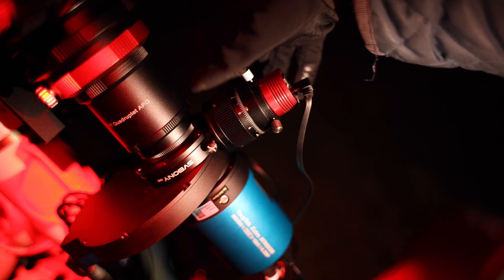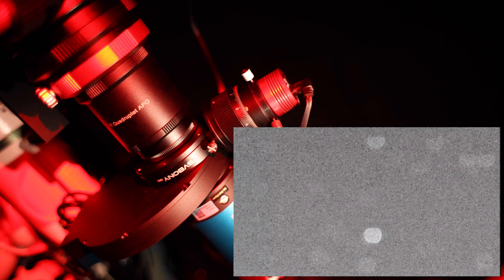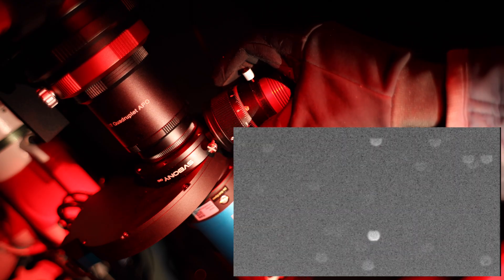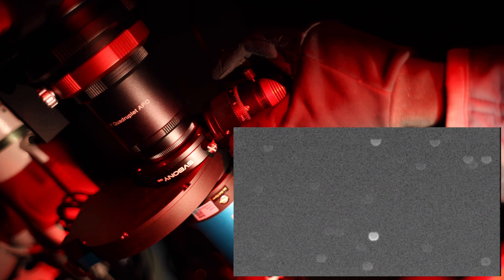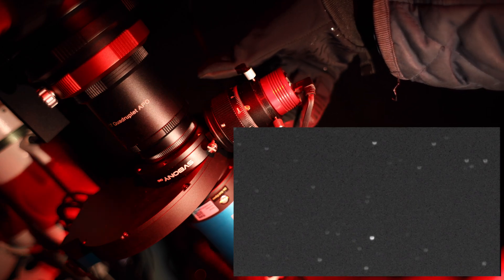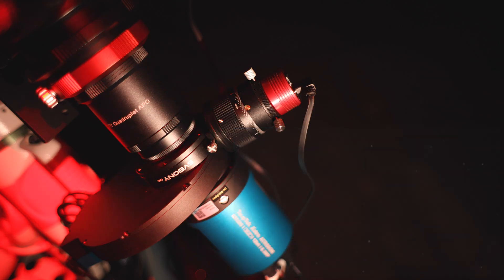Here is the off-axis guider helical focuser — it's really nice and smooth and easy to adjust. We can see the live view inside PHD and the stars are out of focus, so we need to adjust the helical focuser and get them better in focus. I'm just slowly turning it to get the stars smaller and smaller. For guiding, your stars do not need to be perfectly in focus, so don't stress too much about getting absolutely perfect focus. That looks a lot better and the helical focuser is super easy to use — nice and smooth, which makes getting precise focus on your guide stars really easy.